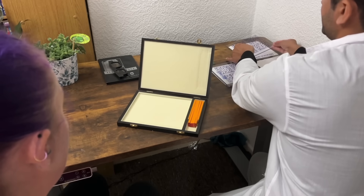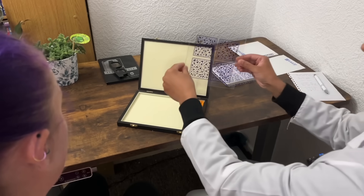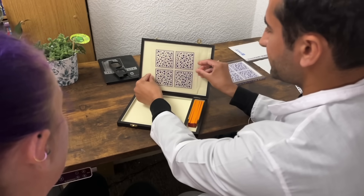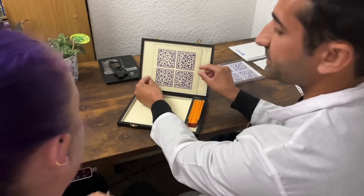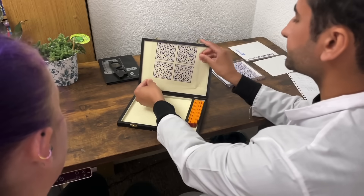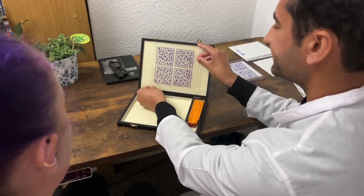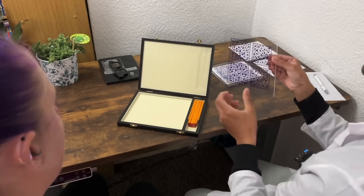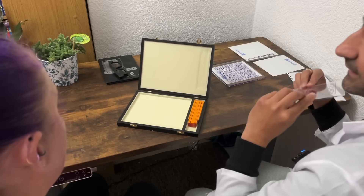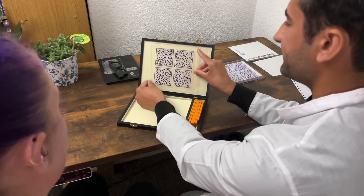Okay, just close your eyes now. This is the middle thickness plate, same principle. Excellent. Just close the eyes now. Do you see a circle on there? Good. Close the eyes again. And what about there?